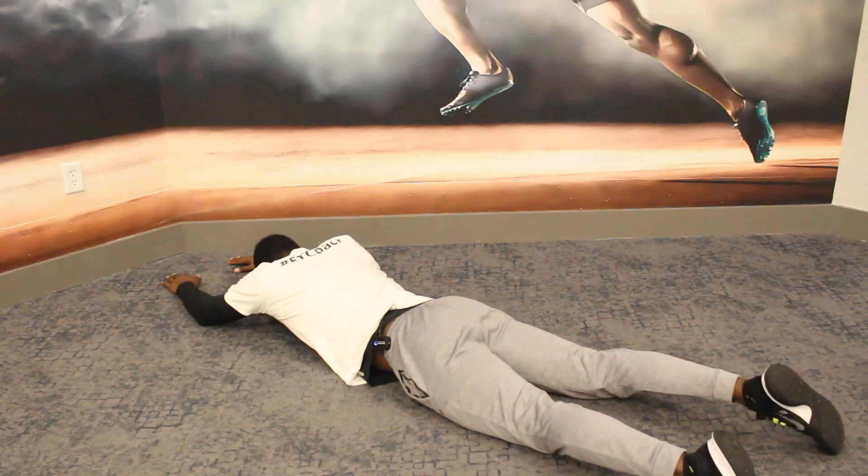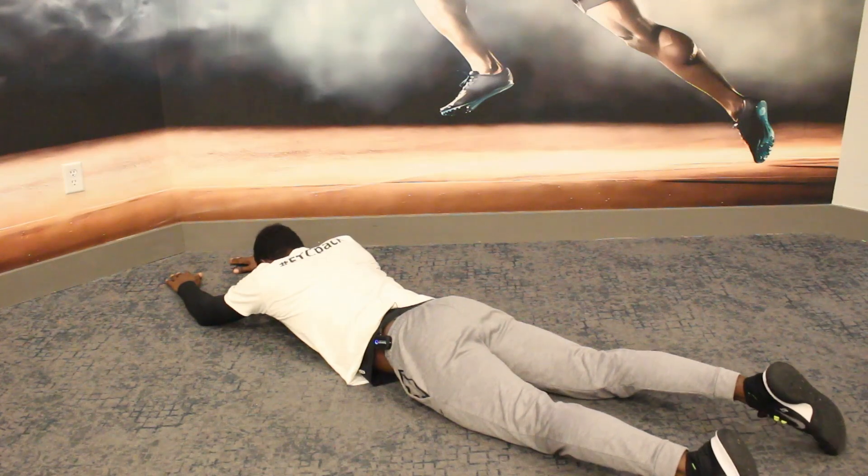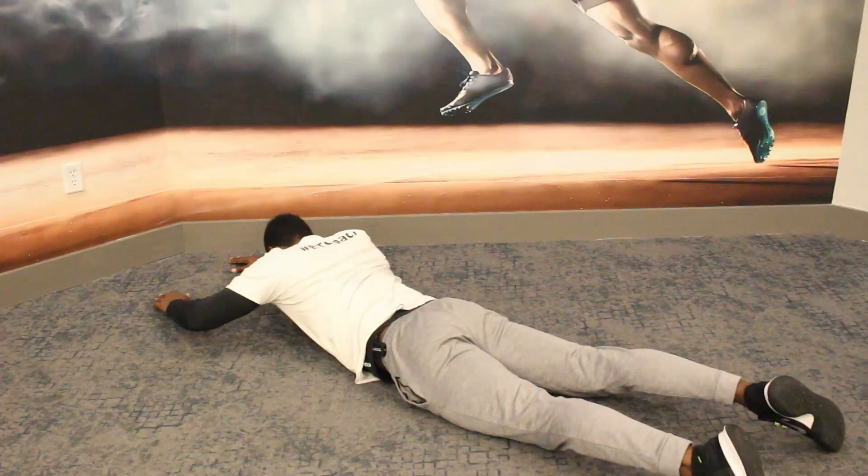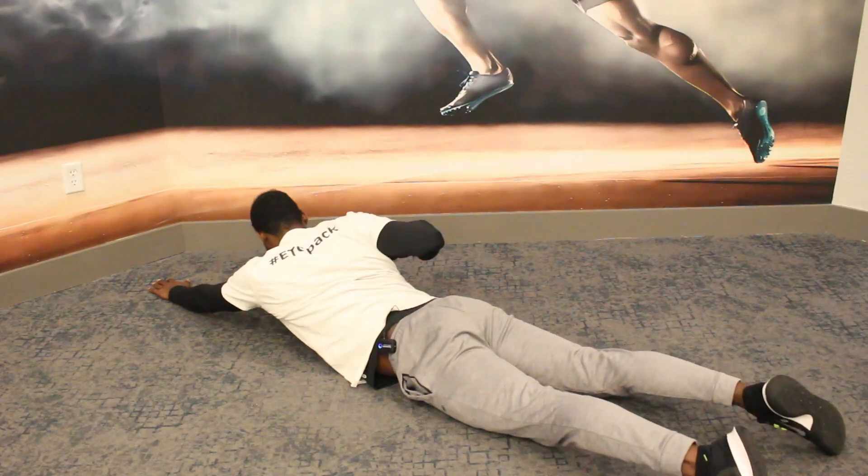When you do this, remember to keep your face pointed down to keep your spine aligned as much as possible. You're going to breathe in, breathe out, breathe in, breathe out, and repeat.